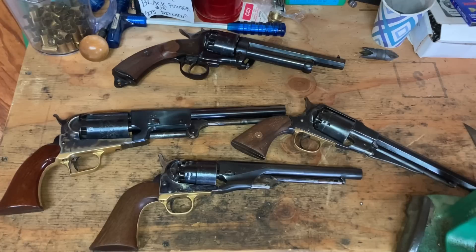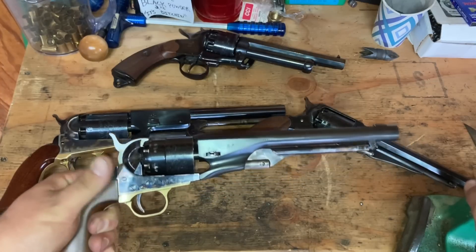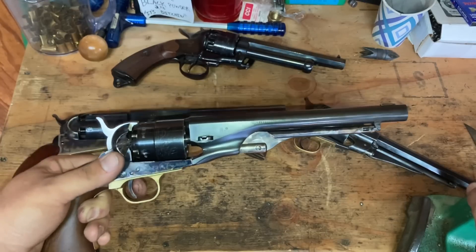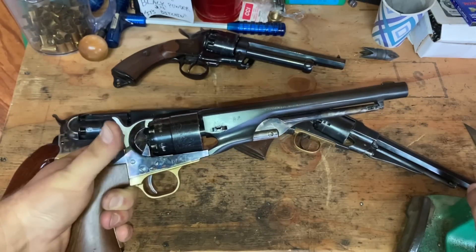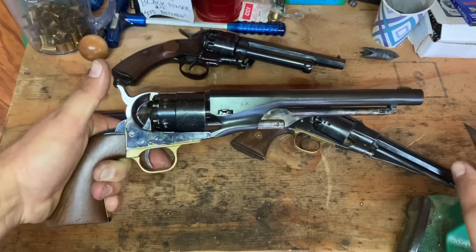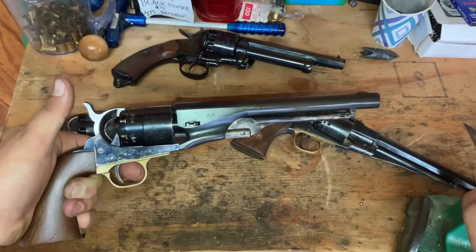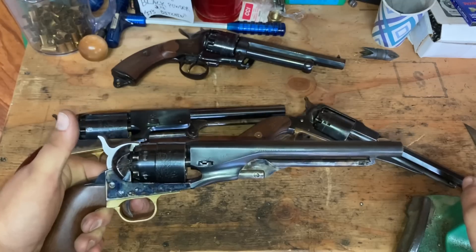Another thing I want to clarify — in my Walker chain fire video, I mentioned that the only two times I've ever had a chain fire I wasn't using wads or grease. But I have shot plenty in my cap and ball career without any wads or grease. This Pietta 1860 Army was the first cap and ball pistol I ever bought, at age 16 from Dixie Gun Works. I've shot it so many times I've broken countless hand springs and bolt springs, shot the arbor loose a couple of times. The first two years I had it, I shot it every day, and I've never had a chain fire.